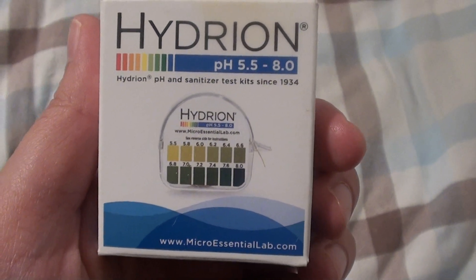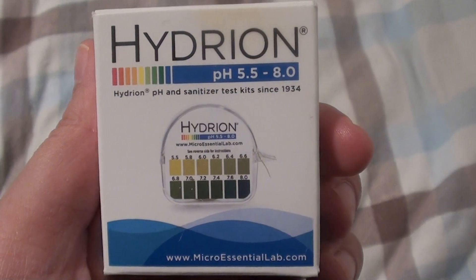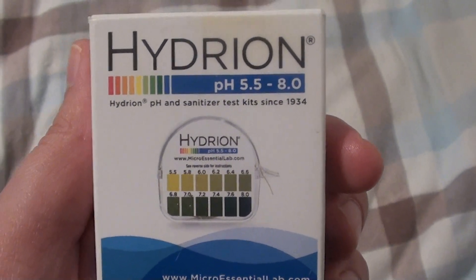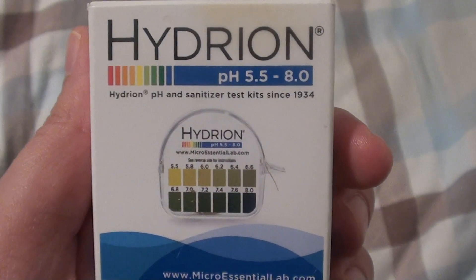Hello everybody out here on YouTube. It is iHeroBeautifulBeauty. I'm going to be doing kind of a quickie product review today. I'm going to be talking about pH testing strips. What this is good for is indigestion, stomach acid production, GERD, things like that.